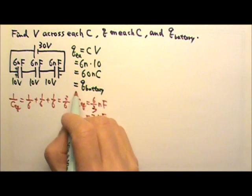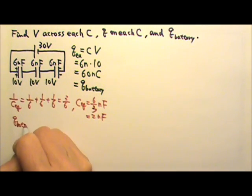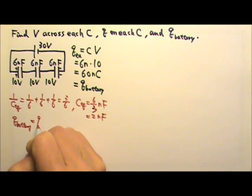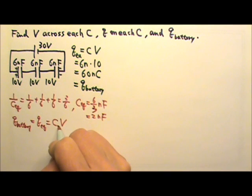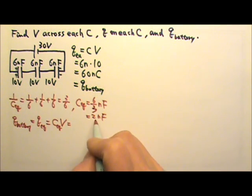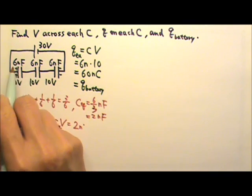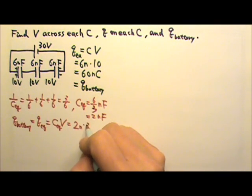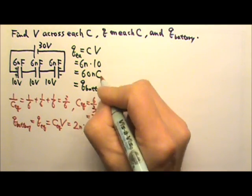Another way to find the charge pumped by the battery is to use the equivalent capacitance: Q equals C times V. The equivalent capacitance is 2 nanofarads and the voltage is 30 volts, giving us 60 nanocoulombs — the same result as before.